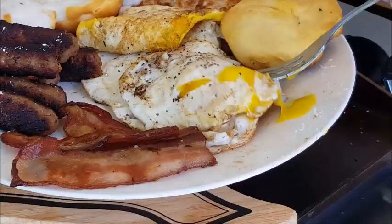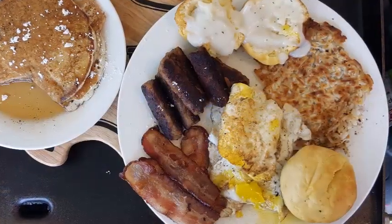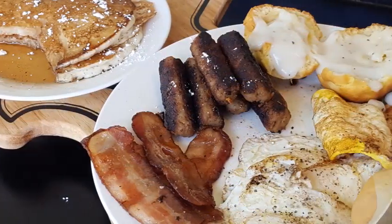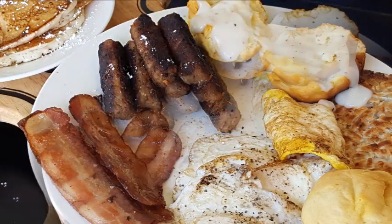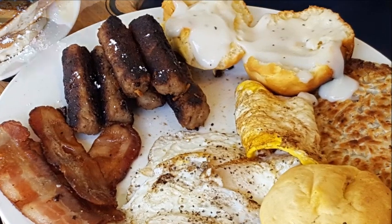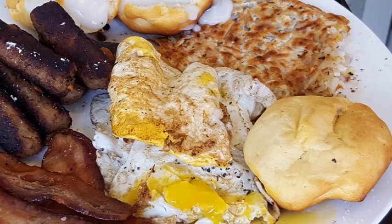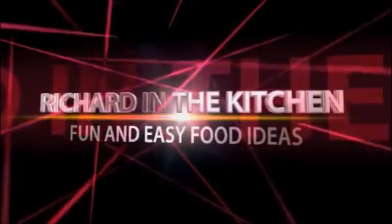Look at this — perfect country breakfast, all done outside on the Blackstone griddle. If y'all don't have a Blackstone, you're really missing out — you can cook just about anything on it. If you can cook biscuits on this thing, I guarantee you can cook anything on a Blackstone. I hope y'all give this a try. Thanks so much for watching, don't forget to subscribe, check out my other videos, and until next time — bye bye y'all.